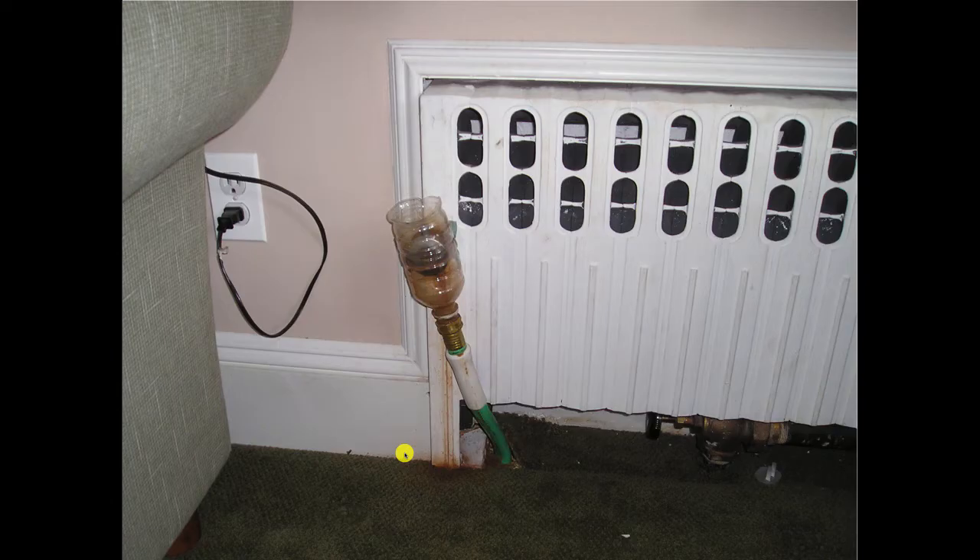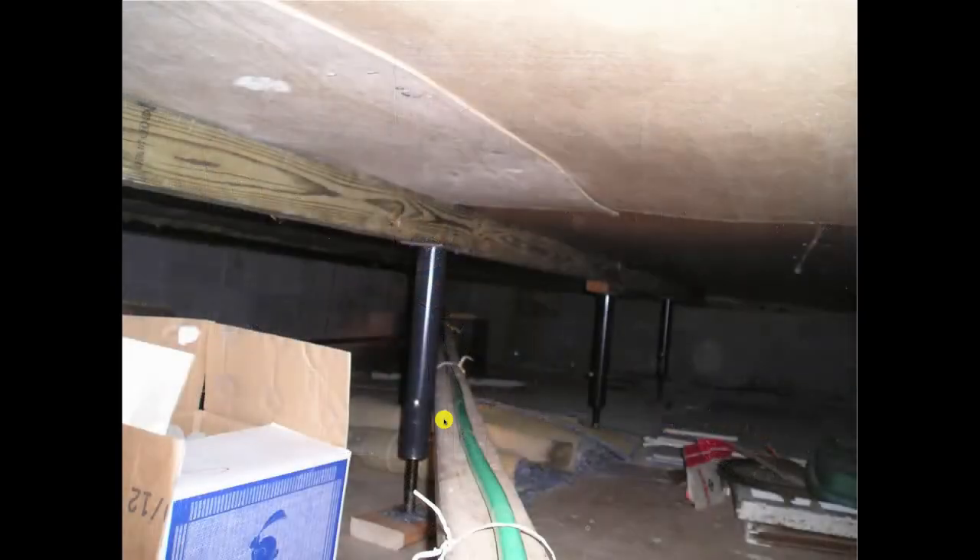You wouldn't believe this unless I showed you. They added an addition to the back of a house on Long Island, built out over the back stoop, put in a crawl space, and added a steam radiator. They ran an uninsulated main out through the cold crawl space, and the air vent began squirting water all over the ceiling when they started it up. The plumber solved this by installing a pop bottle over the air vent, then drilling a hole in the floor and running a garden hose down to the crawl space.